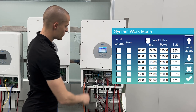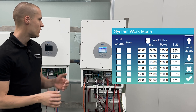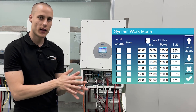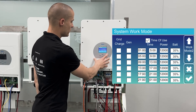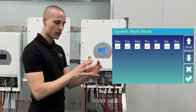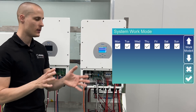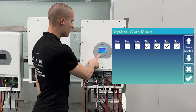We don't need to check the grid charge and generator boxes here, as they specify whether we want to charge the battery from the grid or generator during the specified time period. We just need to simply check the box. In the menu below, we have all the days from Monday to Sunday selected, allowing us to use the battery every day of the week.